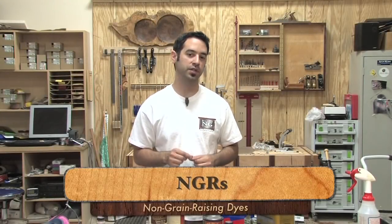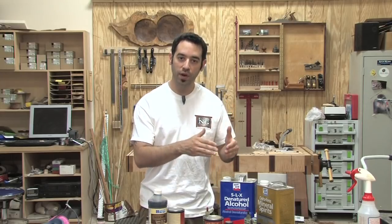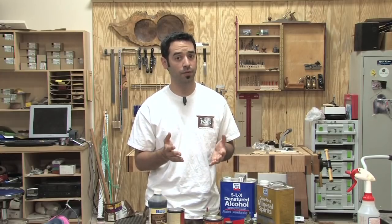NGRs, or non-grain raising dyes — many of the pre-mixed liquid dyes that we buy will be labeled as NGRs. So why do we need these at all? Well, because water-based dyes have a very annoying flaw: the water in a dye mixture causes the wood to become all rough and fuzzy. So in order to avoid this we have to pre-raise the grain by wetting the wood ahead of time, letting it dry, and sanding it one more time to knock down all those little fuzzies. Since the wood generally only raises its grain once, you can then apply the water-based dye with little to no grain raising. But wouldn't it be great if you didn't have to pre-raise the grain at all? That's where the NGRs come in. These are usually a special mixture of the dye with some kind of solvent that contains little to no water, like alcohol, and as a result it doesn't raise the grain. Technically you can just take an alcohol or oil soluble powder dye and mix your own non-grain raising dye, but the products sold as NGRs typically have a little more going on chemically.